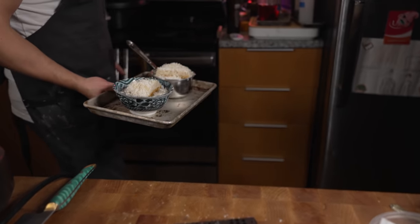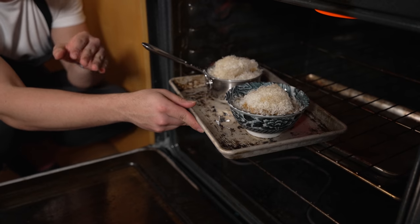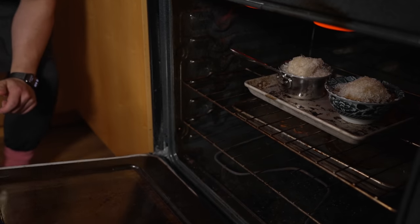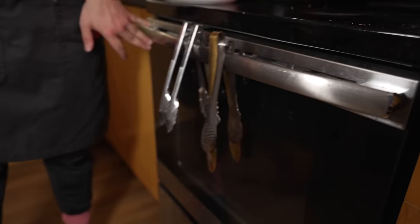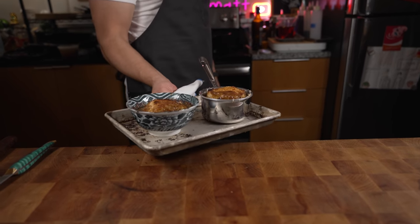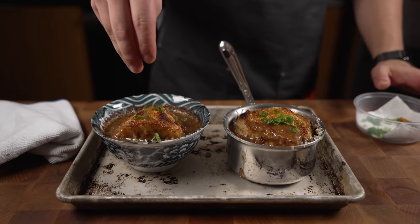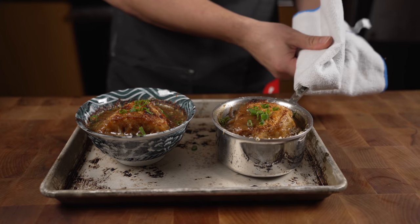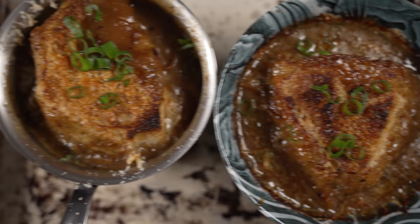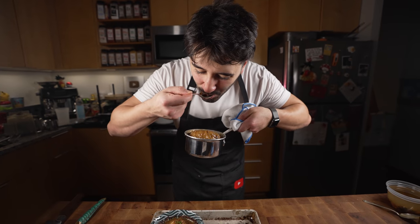Into the oven on high broil. Typically in restaurants we make these in a salamander — basically a broiler — so we're just mimicking that at home. We just want to get some color on that. Look at that — that's beautiful. Bread, butter, onions: that's a French onion soup right there.